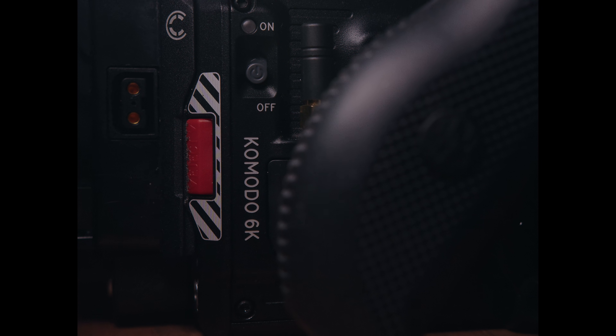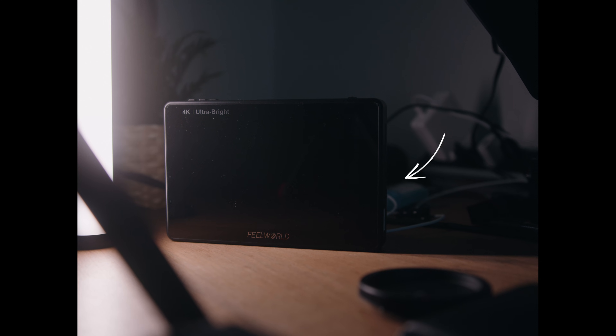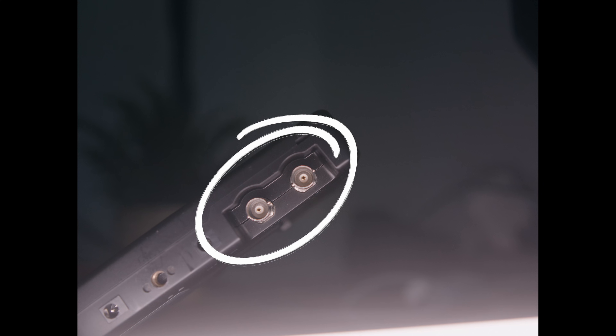This is a Red Komodo, this is the Komodo's SDI port, this is a monitor with a lot of dust on it, and this is the monitor's SDI port. When you plug them together, sometimes they fry.